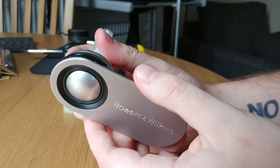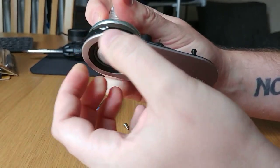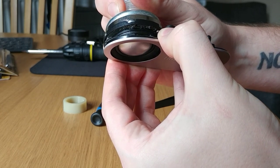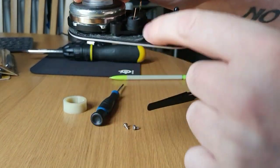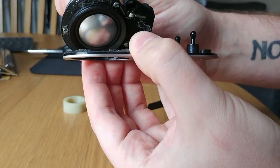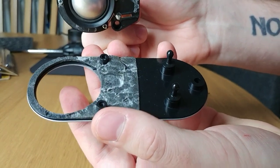Once you've done that, this is the worst part — it's the trickiest and scariest part. To get to the diaphragm you have to remove this front housing here, and to do that you have to be really, really gentle. If you can get a sharp object down on the inside here it's preferable, because it's very easy to bend the front part of the housing — it's literally just stuck down, as you can see.